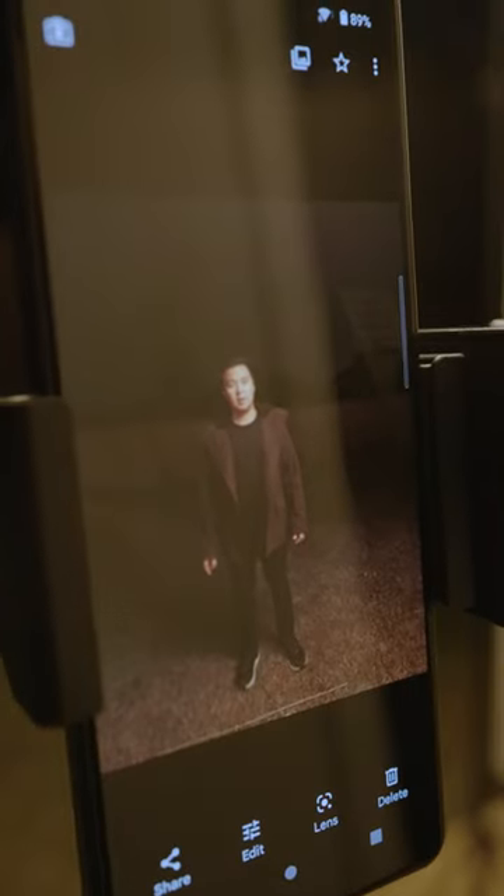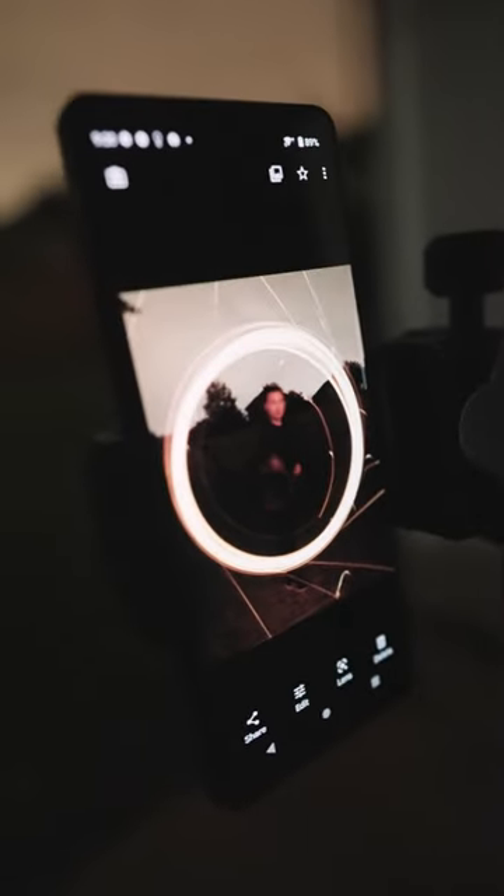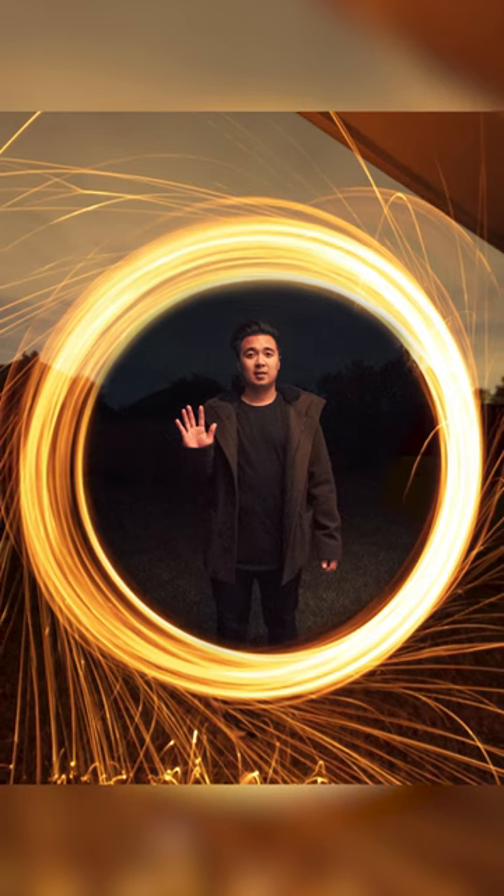There's the second shot, and now we're going to combine both images together to come up with this. That looked pretty cool.